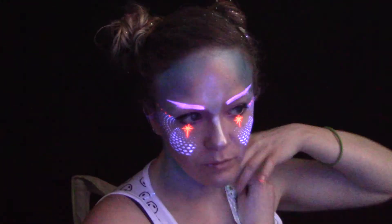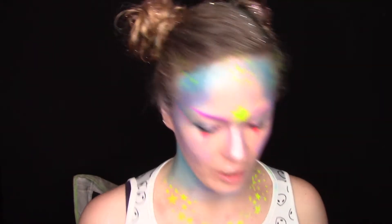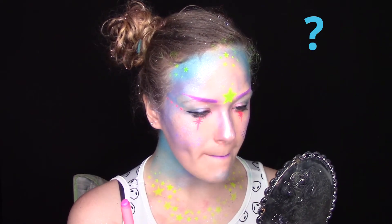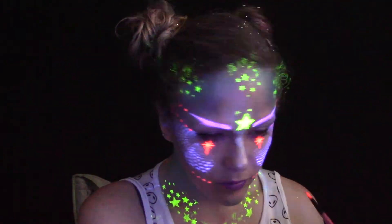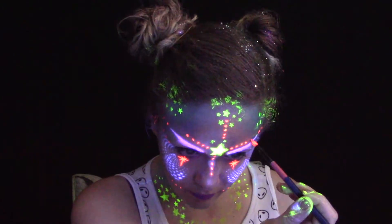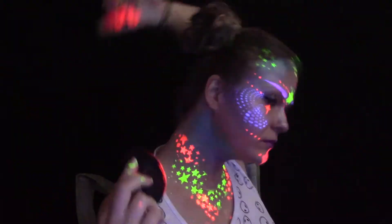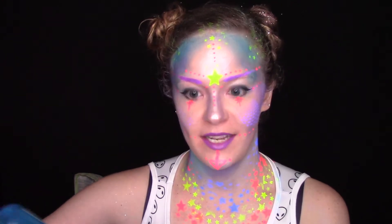Now I'm just going to go ham on these yellow neon stars. Then I'm going to turn my regular light back on to do my lips. I'm taking that same glitter I used in my hair and mixing it with a little bit of aloe gel, and I'm going to apply it to my chest here to finish up that area and make it look cool.